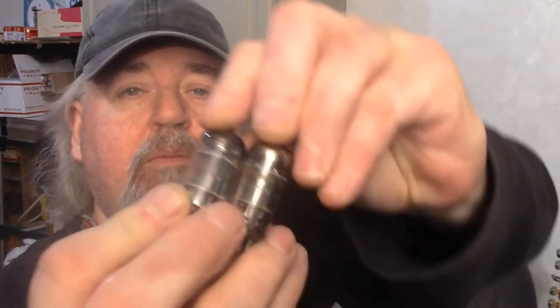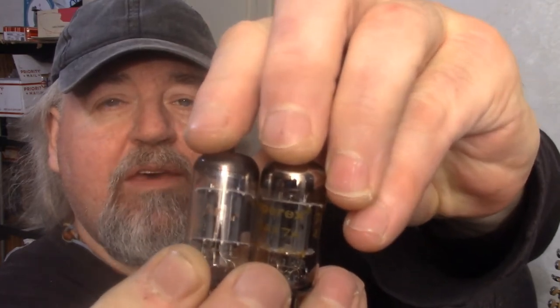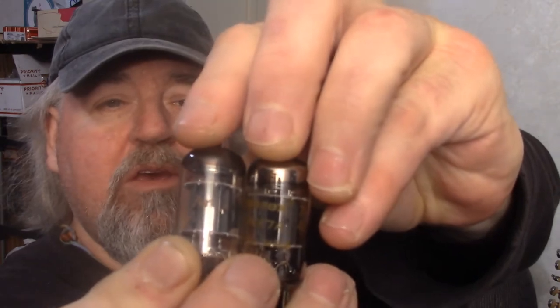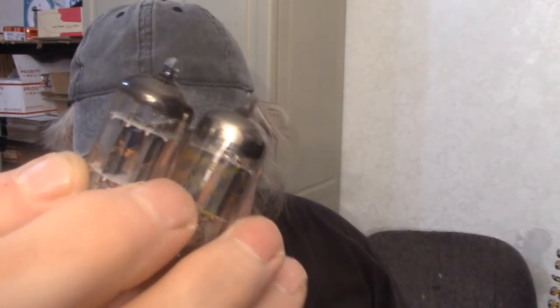Alright, today we're gonna do another tone shootout. We got a couple of tubes we're gonna try today — both of them Amperex 12AX7A orange label, not the Bugle Boys but the orange label ones. Very nice tubes, very good quality tubes. Let's see what they're gonna do.